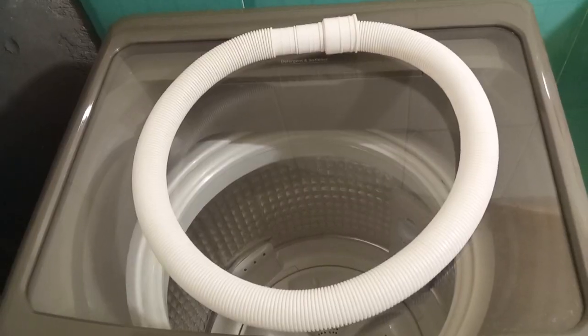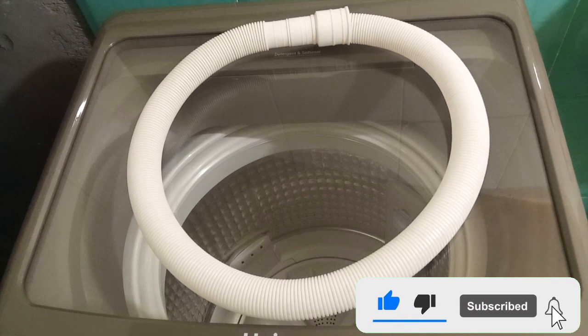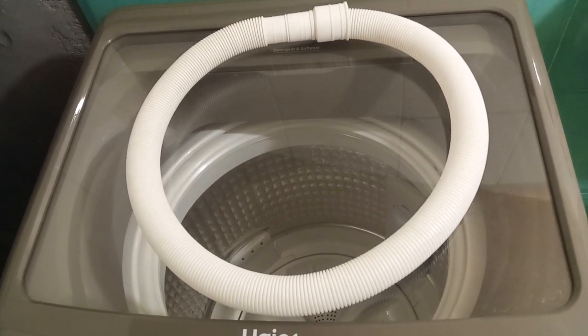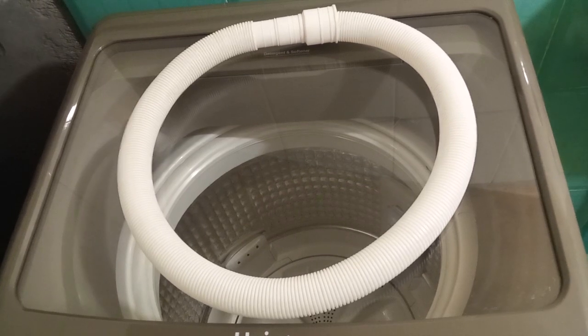But the easy and simple way is to take a normal length of drainage pipe from the market. It comes in different variations. I wanted at least one meter, so I bought this pipe from the market for 100 rupees. If I connect this pipe to my own pipe, it will easily reach the drain hole.